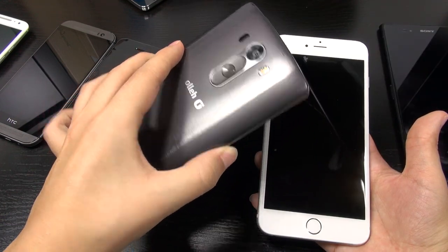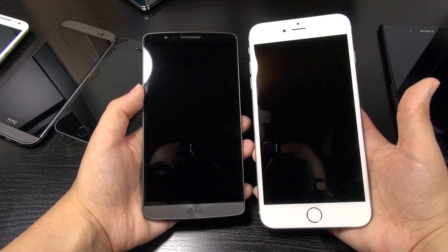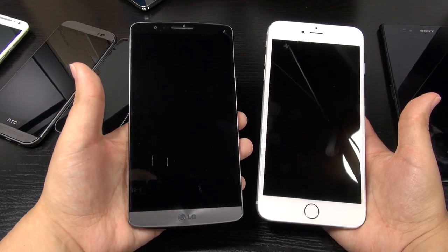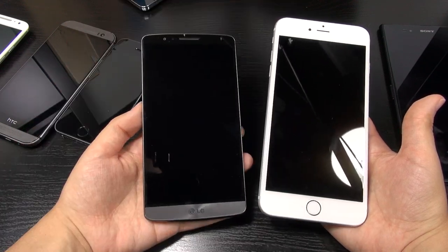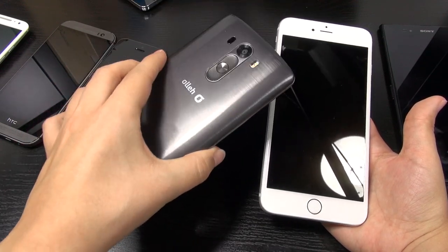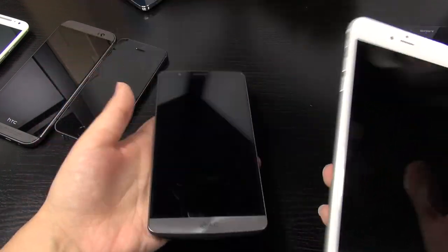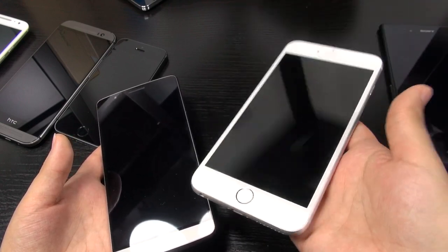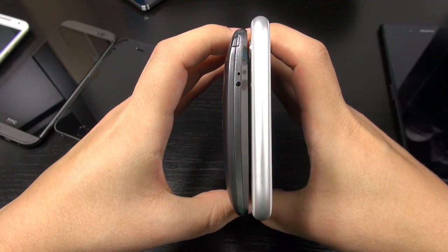As for the LG G3, I think that this is the smartest design language that I've seen for such a large display. This one feels great to hold in hand, it feels great to use, great to type on, and it's not top heavy. I have to give LG an A-plus for doing such a good job with the ergonomics of this phone. It's also light. I find that the iPhone 6 Plus is kind of beefy feeling — it does not feel like a light phone at all.